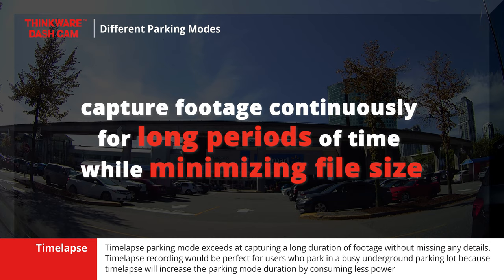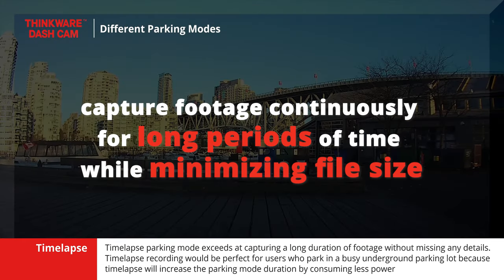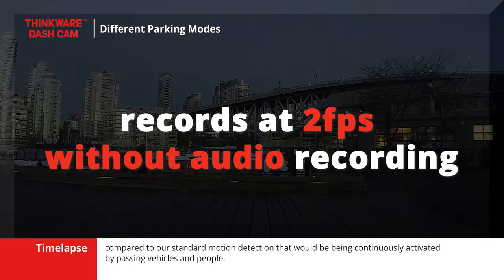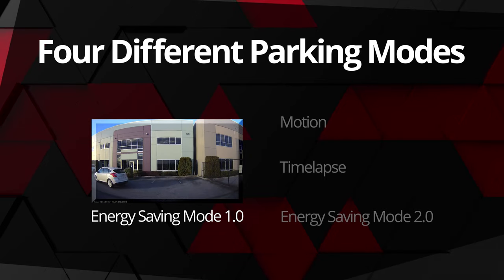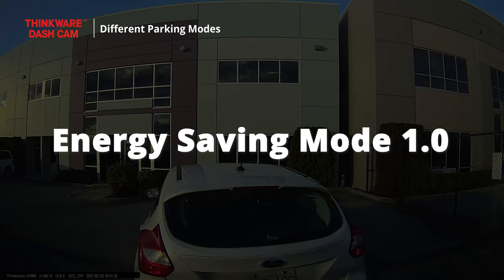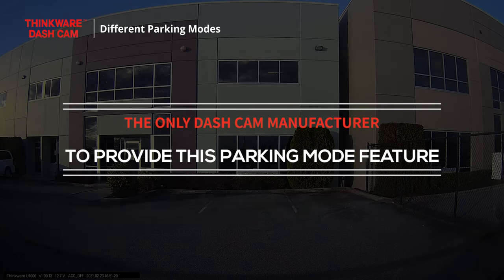Time-lapse recording would be perfect for users who park in a busy underground parking lot, because time-lapse will increase the parking mode duration by consuming less power compared to our standard motion detection, which would be continuously activated by passing vehicles and people. However, for some of our users, the parking mode duration of time-lapse recording mode was still not enough, so we created energy saving mode 1.0. We are proud to be the only dashcam manufacturer to provide this parking mode feature.